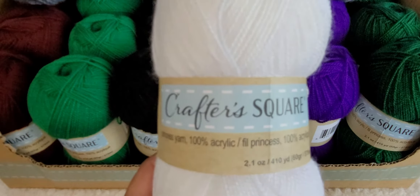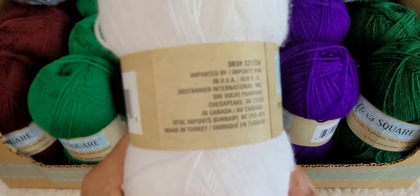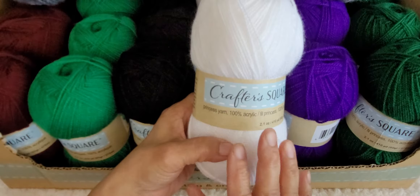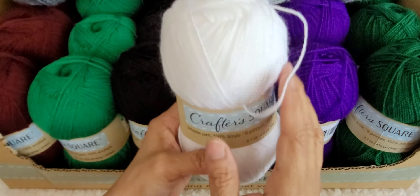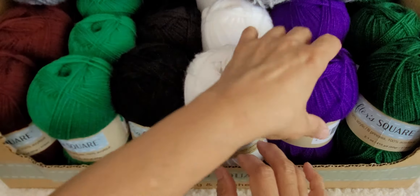So this is the yarn I found at the Dollar Tree. It's from Crafter Square and it's called Princess Yarn. It's 100% acrylic and there are 410 yards in this ball, so this is a very lightweight yarn. It might be either a lace or a number one yarn — very thin. Whatever you make is definitely going to be very fine with this yarn. It doesn't say what size crochet hook they recommend. It is made in Turkey and doesn't give the yarn weight on the label, but it's either lace weight or number one.